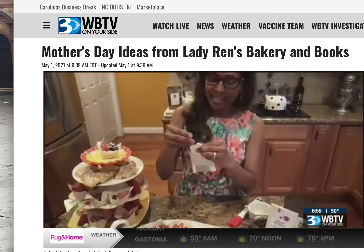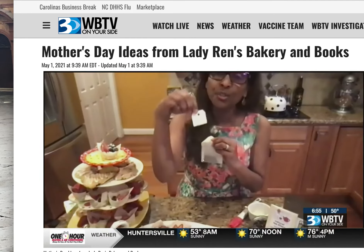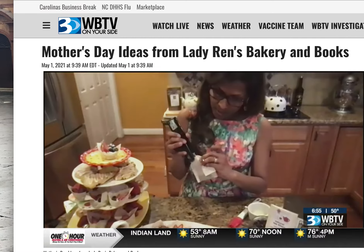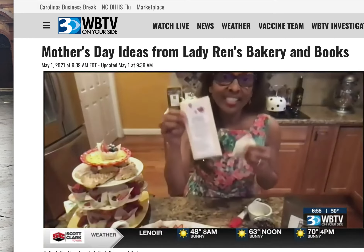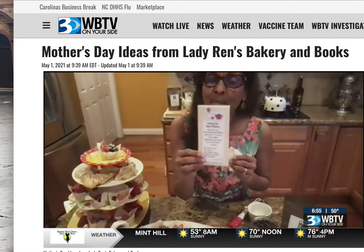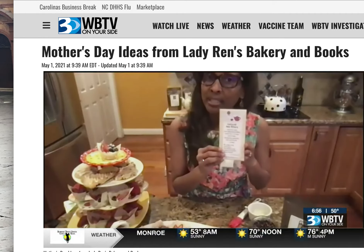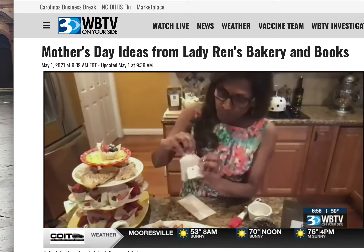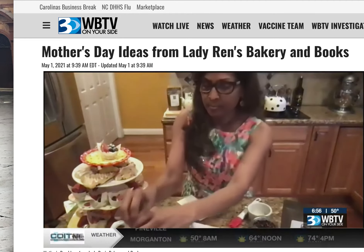You'll fill the filter with the loose leaf tea. As you can see, I have a little tag with a cute string, and I've titled mine 'Sweet Mom Tea' because she's so sweet. Where do you get the filters? I make it easy on my website, LadyRens.com. You can also get them at KT's online — that's where I source my teas from. So you and mom will have made your own tea bags, and then you can give it to mom.